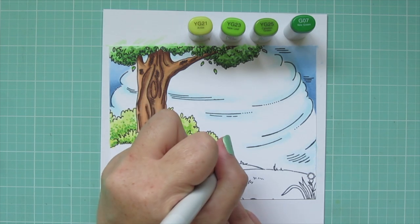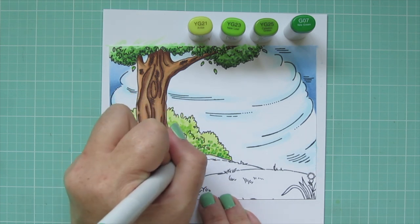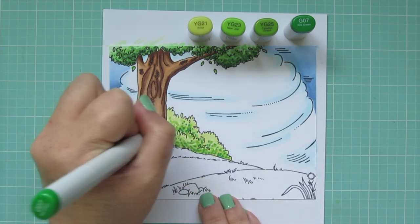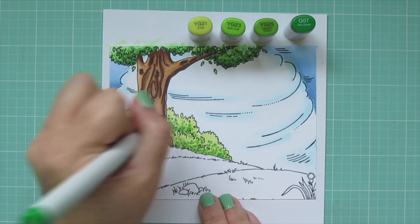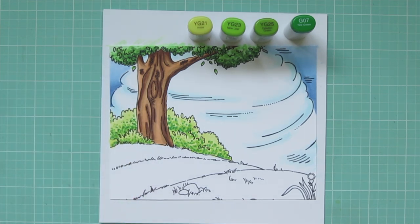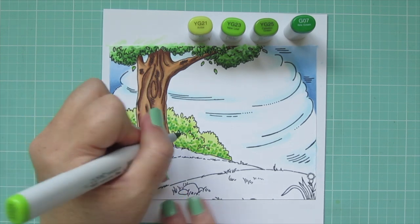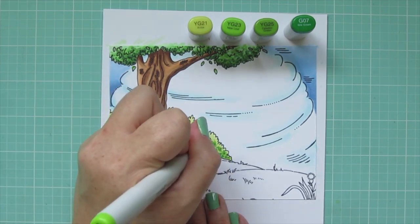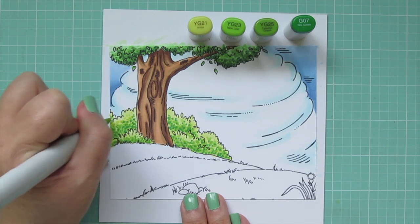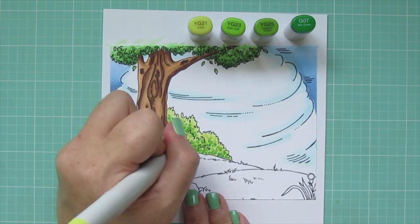I added just a few dots of G07 toward the bottom, being more sparing than the other shades so I get enough contrast to make the lighter areas pop. Then I'm working back down, skipping the YG25 just like I did on the treetop, going straight in with YG23, and also adding dots of YG21 to really bring that yellow-green shade front and center for a nice bright pop.